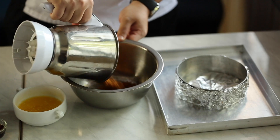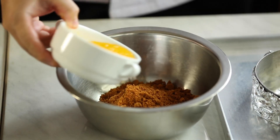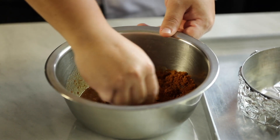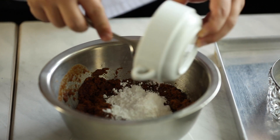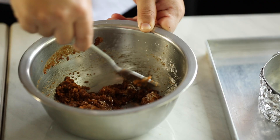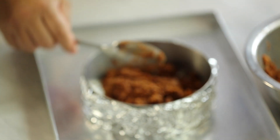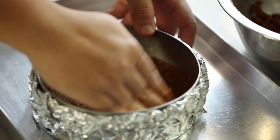Put the blended biscuits into a bowl. Melt your butter and add 70 grams of butter to your biscuit base, then mix with your hands to make sure there are no lumps — crush any lumps by hand. Then add 30 grams of icing sugar and give it a good mix. I'm using half the quantity for the biscuit base and setting the other half aside for later. Spread the mixture evenly into the pan and press it gently with your hand or a spoon to make it flat and even.